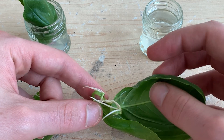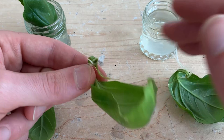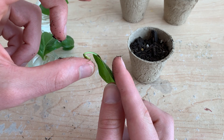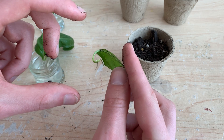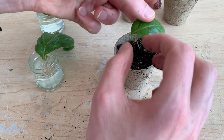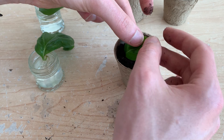One thing to note about these plants is that the leaf bottoms have all curled in on themselves. This happens with stem cuttings as well, but usually not to this extent. This exaggerated curvature makes it much more difficult to transplant these into soil.